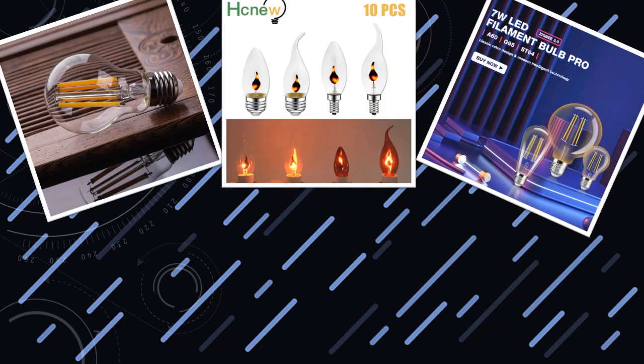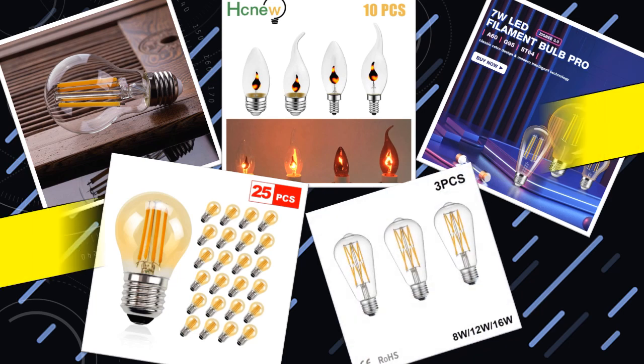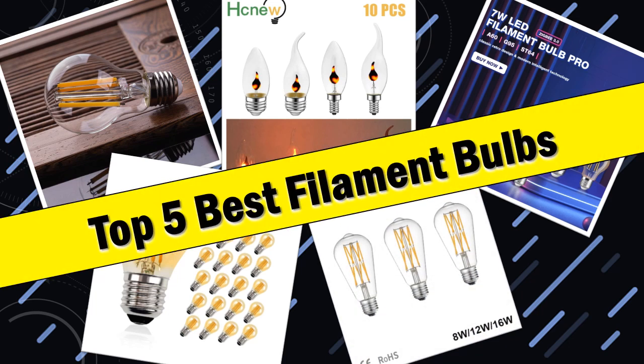Hello friends. Today I will share with you the top 5 best filament bulbs. Illuminate your space with vintage elegance. So let's check it out.